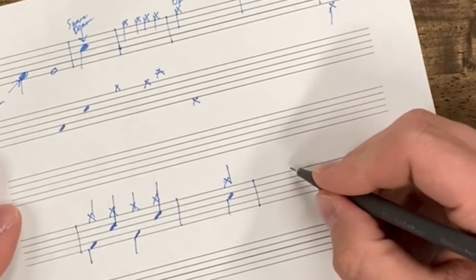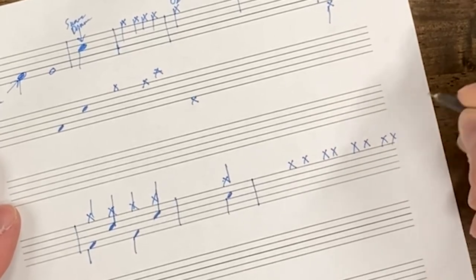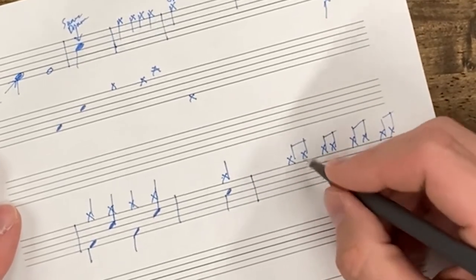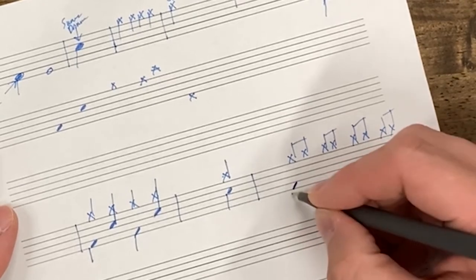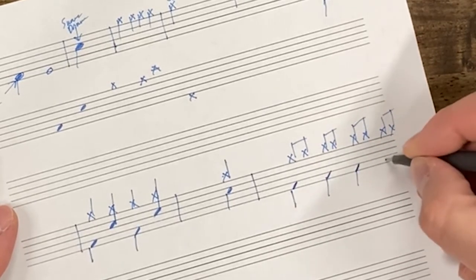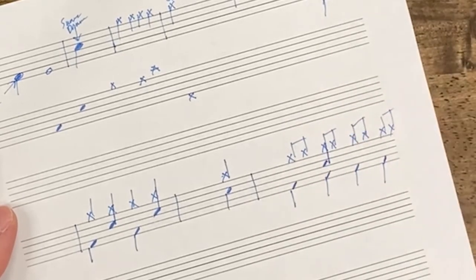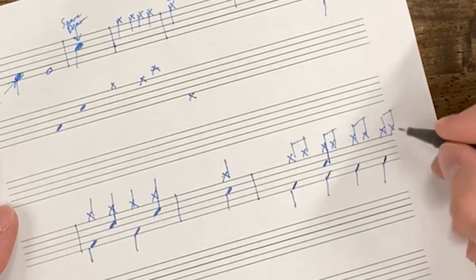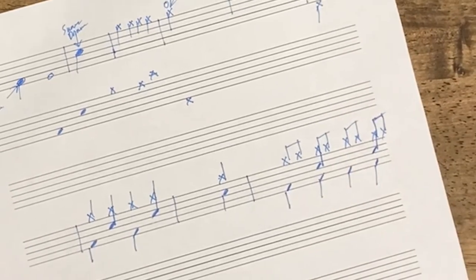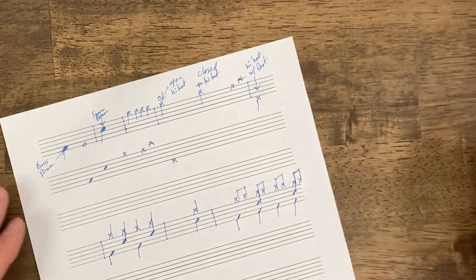Let's bring this all together into one more groove that we've been playing on the drum set. In this measure I've got eighth notes on the hi-hat: one and two and three and four and. I'm putting bass drum on all four beats, stacking each one underneath the hi-hat. Then snare drum goes on beat two, stacked on top of the bass drum with the beam connected to the hi-hat — and same thing on beat four. That's how you'll see hi-hat, snare drum, bass drum, and hi-hat with the foot notated.